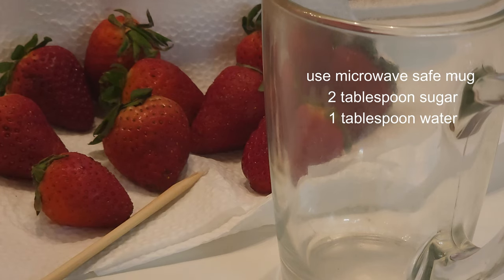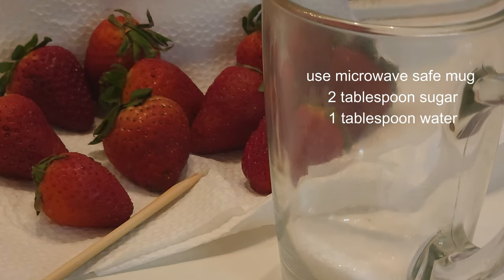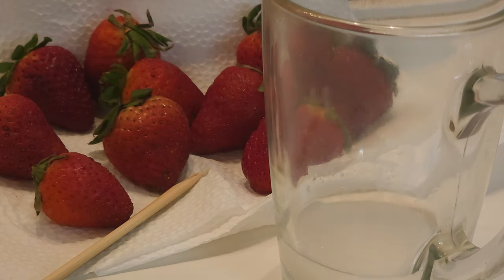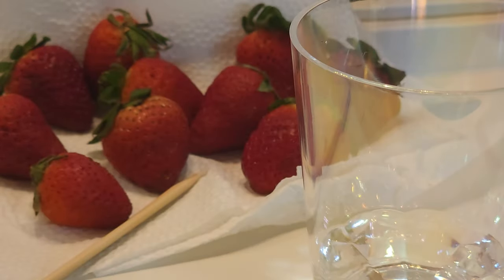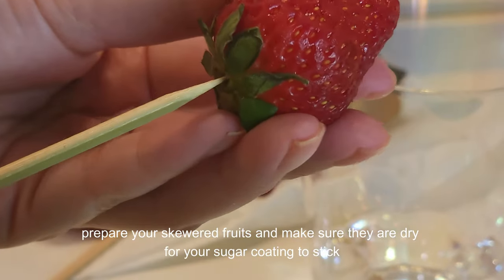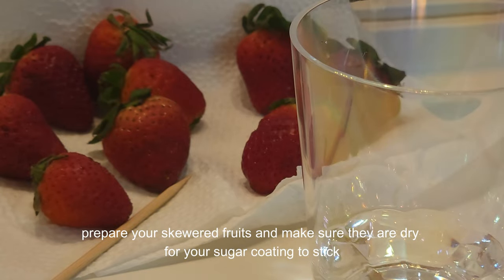This microwave way of making candied fruit or tanghulu is quick and easy. Use only a microwave-safe bowl, mug, and plate. You also need to understand that we don't have the same microwave. To achieve your perfect tanghulu, start with melting your sugar mixture, which is a 2-to-1 ratio — meaning 2 parts sugar to 1 part water — for 1 minute, and then do 30-second intervals. You can always check it by stopping your microwave and then continue until you have a golden brown color of your sugar mixture.